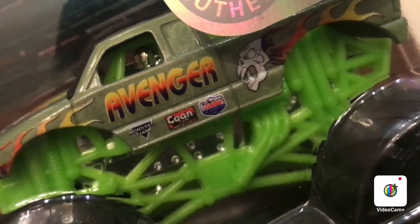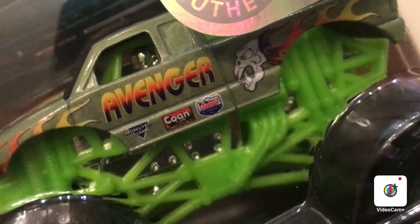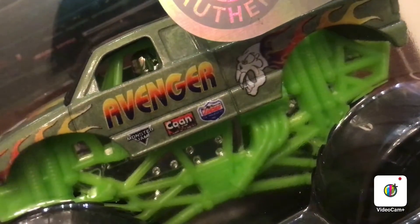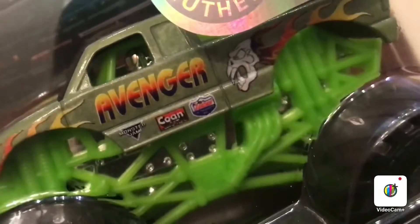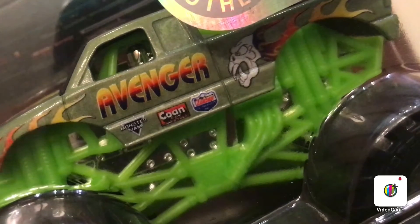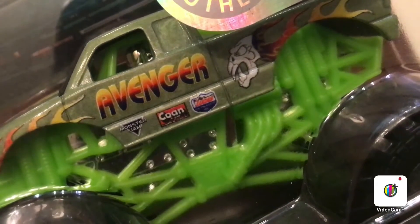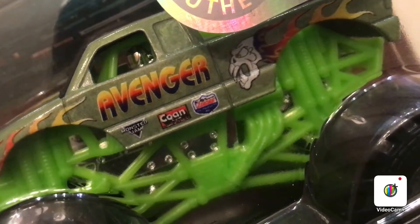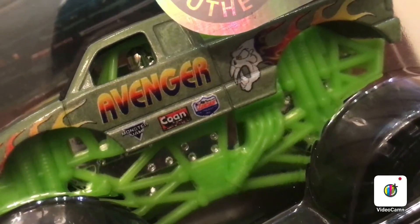What's up guys, welcome back to Andy's Hot Diecast Garage. Today we have a Spin Master Monster Jam Reveal the Steel two-pack — the Avenger S10 body style versus the Wonder Woman. I have the camera on Avenger because it's just so awesome looking.